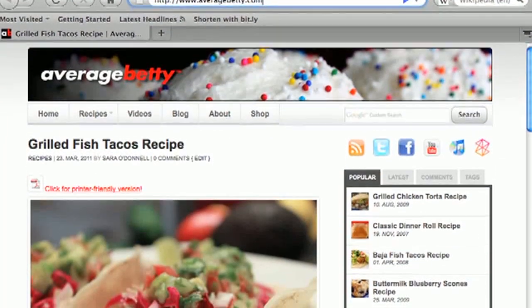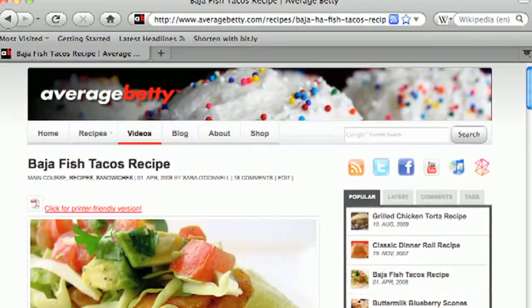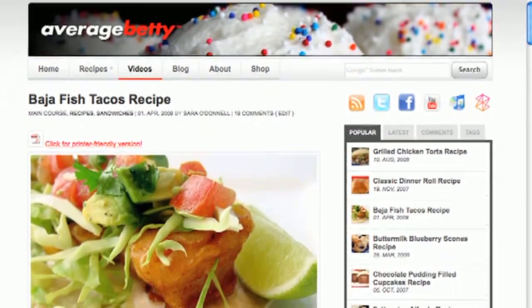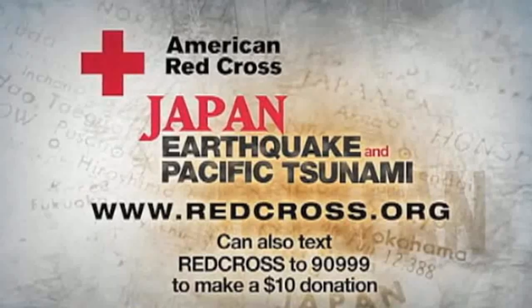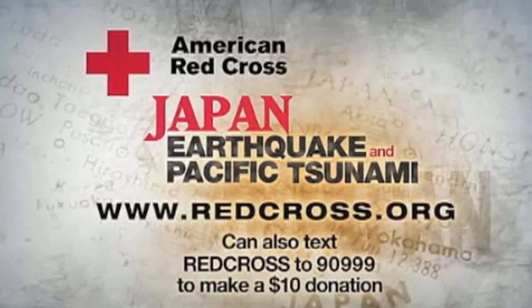Get this grilled fish taco and my classic Baja fish taco recipes at AverageBetty.com. Leave your recipe requests in the comments. See you next time. If you're in a position to help, please donate to the Red Cross Japan Earthquake and Pacific Tsunami Relief.